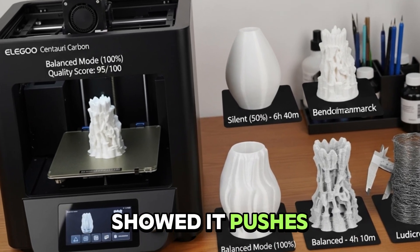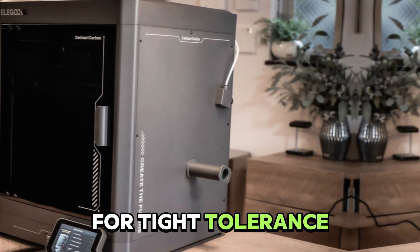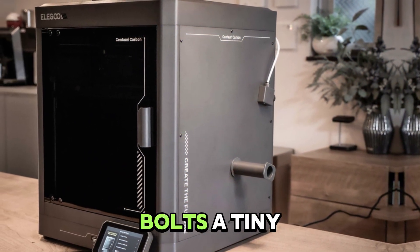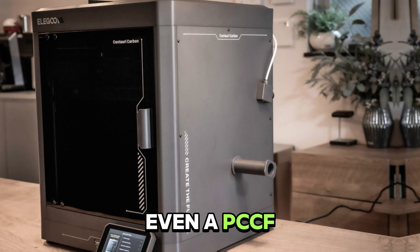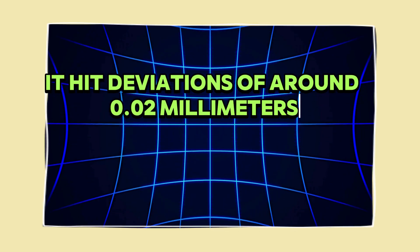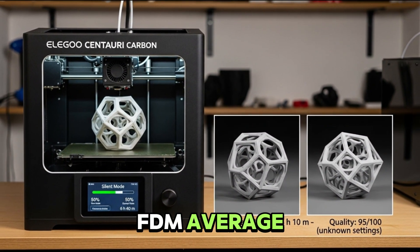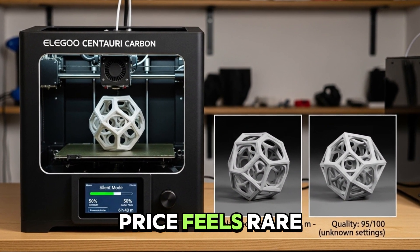Minor overhang errors showed it pushes the mechanics, but the results stayed convincing. For tight tolerance parts — like nuts, bolts, a tiny Eiffel Tower, even a PCCF generative bracket — it hit deviations of around 0.02 millimeters, way under the 0.1 millimeter FDM average. That kind of accuracy at this price feels rare.